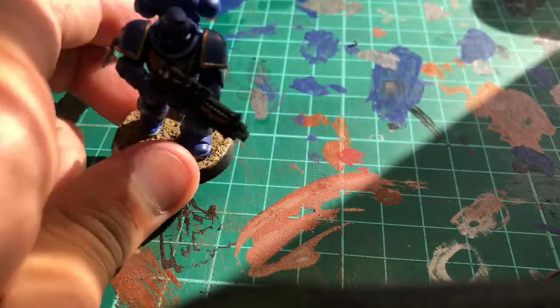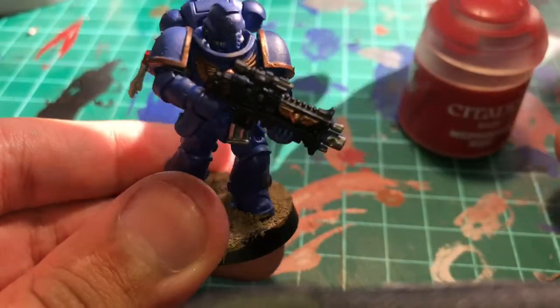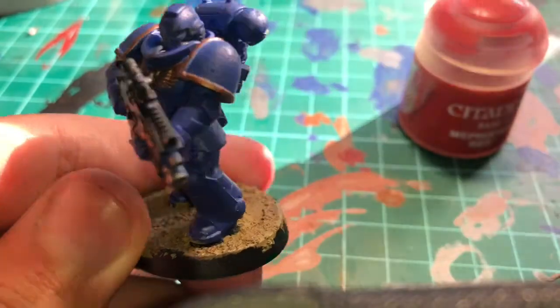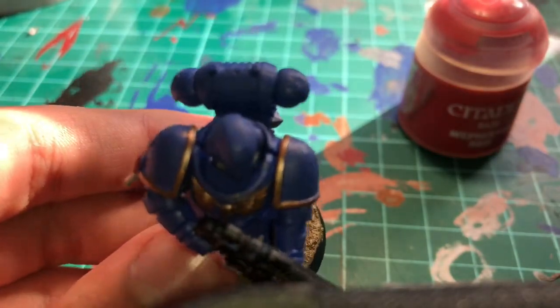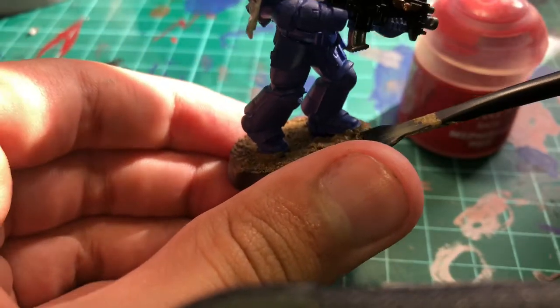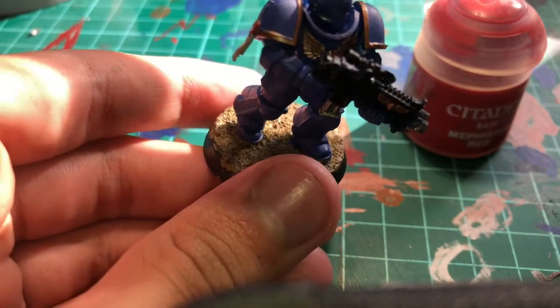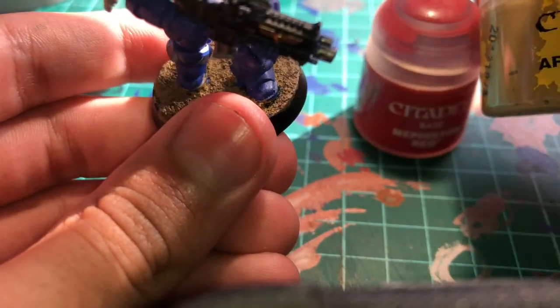And that's your Space Marine done. If you want to go into a few advanced touches, you might want to grab some Mephiston Red and do the eyes — the eyes will really make it pop out. Veterans watching might be wondering what's on the ground: this is a texture paint called Armageddon Dust.